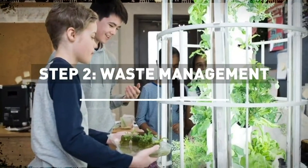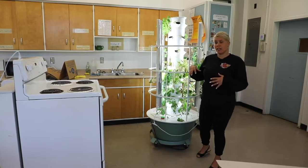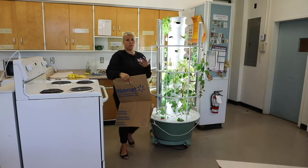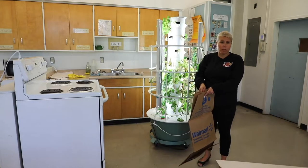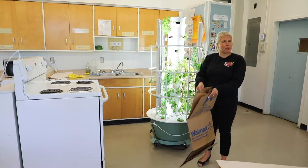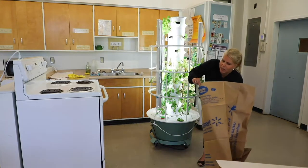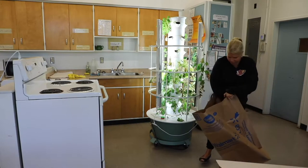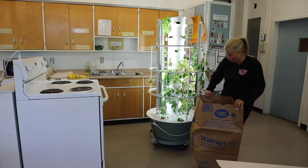In preparation for taking the tower apart, we want to make sure we're always managing our waste really well. Anything that is compostable, we want to be prepared for. Your school may have a green bin program — some schools may not. We're in the process of developing ours at Woodruff High School, so for right now I take my green stuff home. I have my yard bag here, and this is something you don't want to leave at school — you take it home that day.